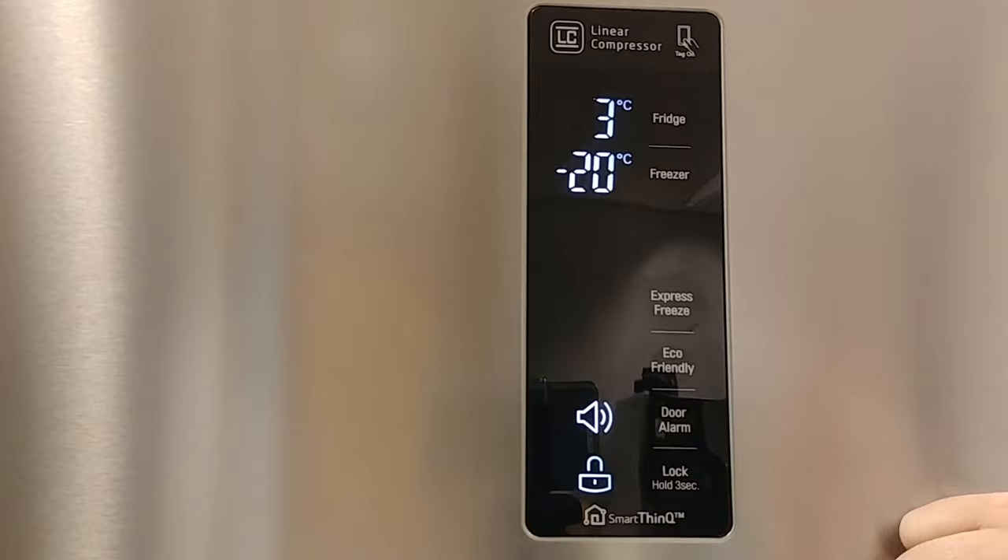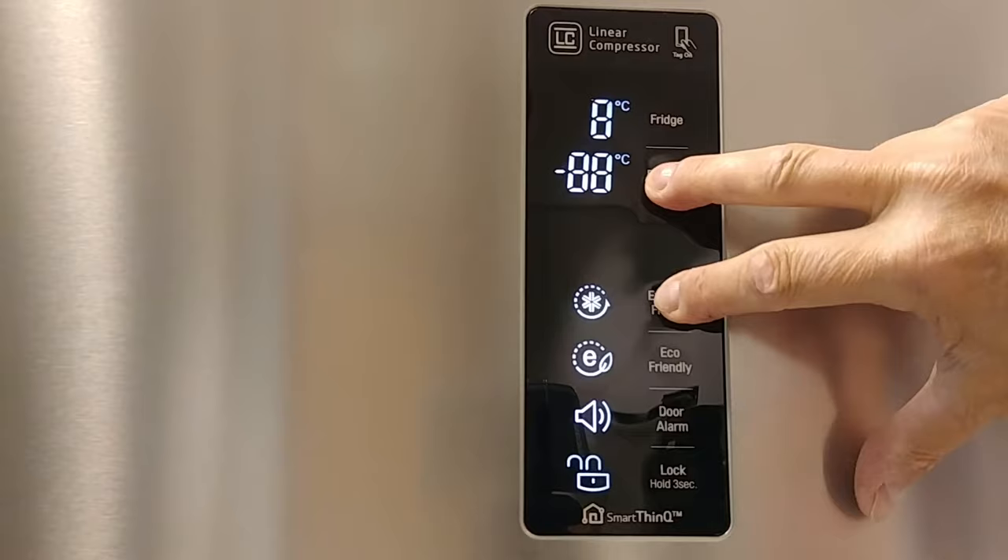Activate the display. Lock the display by pressing and holding Freezer and Express Freeze until the lock symbol lights up.